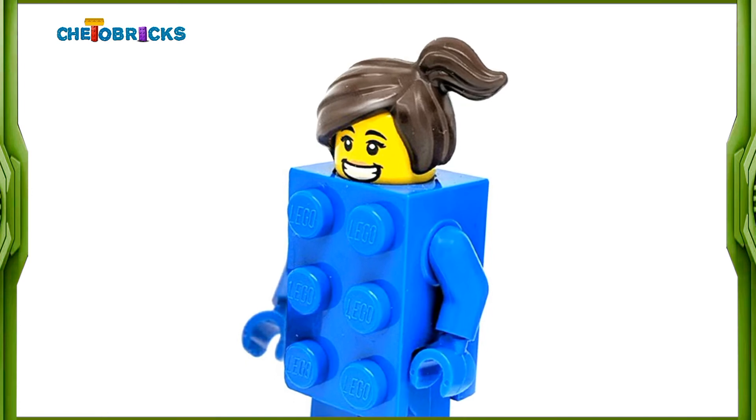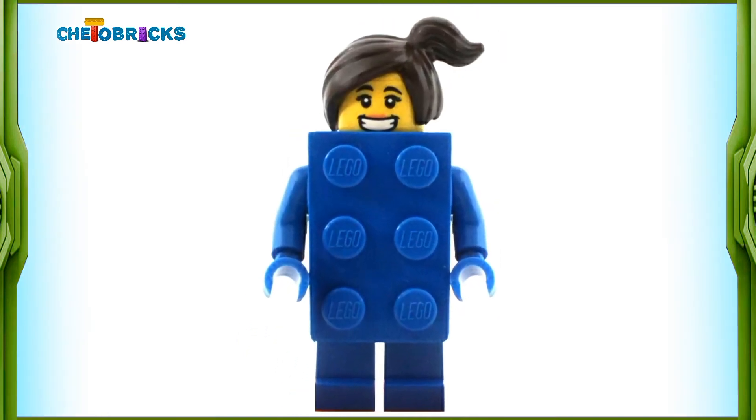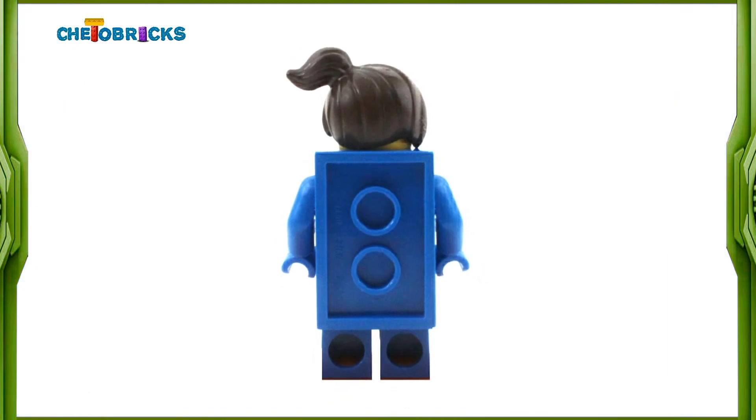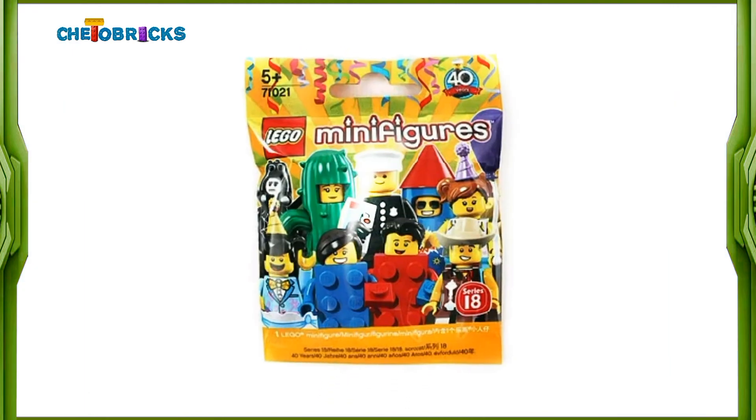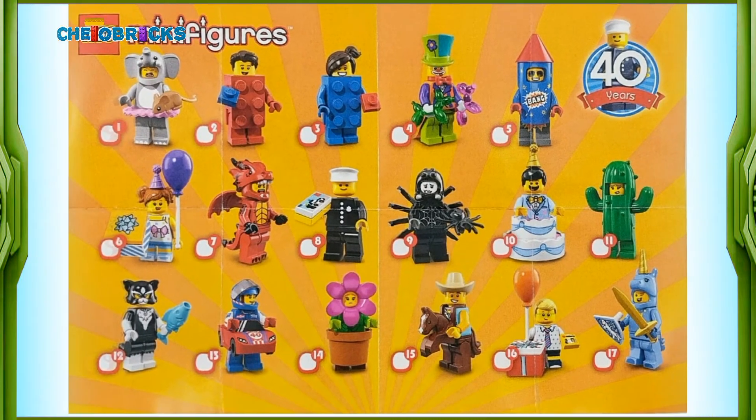Hi guys, today I am reviewing LEGO Breed Sweet Girl from the LEGO Collectible Minifigures Series 18 birthday party set 71021. This series is dedicated to the 40 years anniversary of the LEGO minifigure.